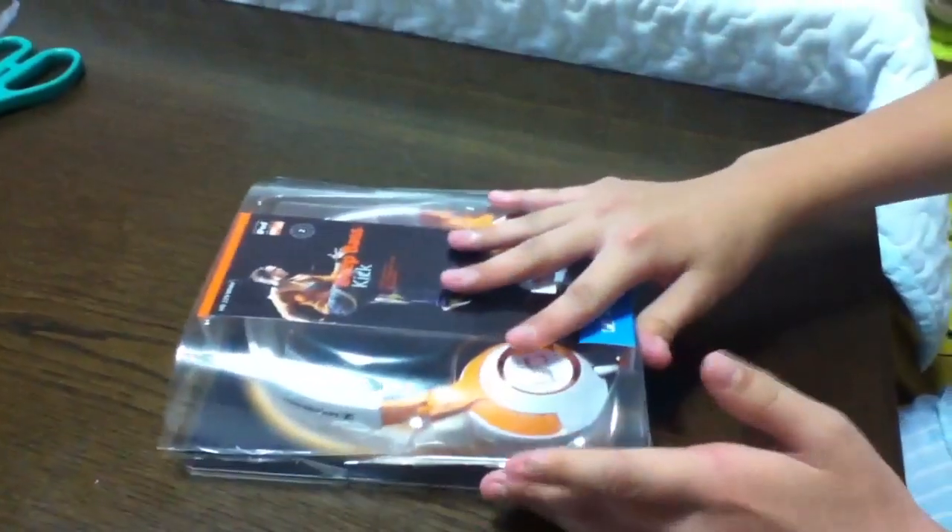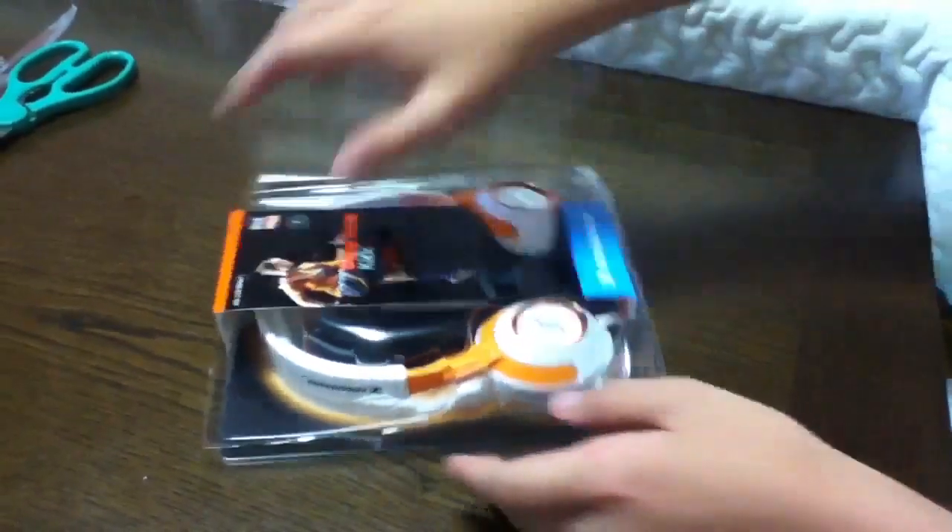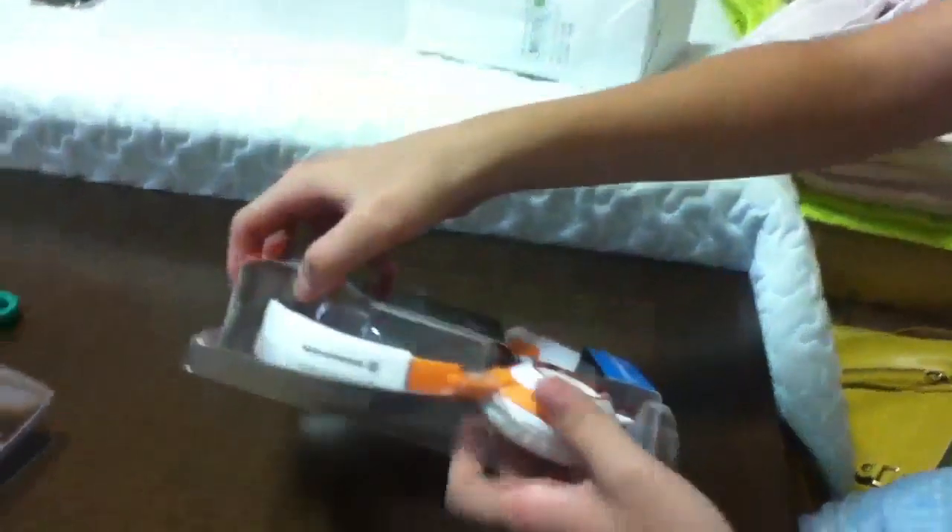I'm back with this thing opened. I spent about 5 minutes to open this thing, so here it goes. This part pops right off, so I'll put it aside.